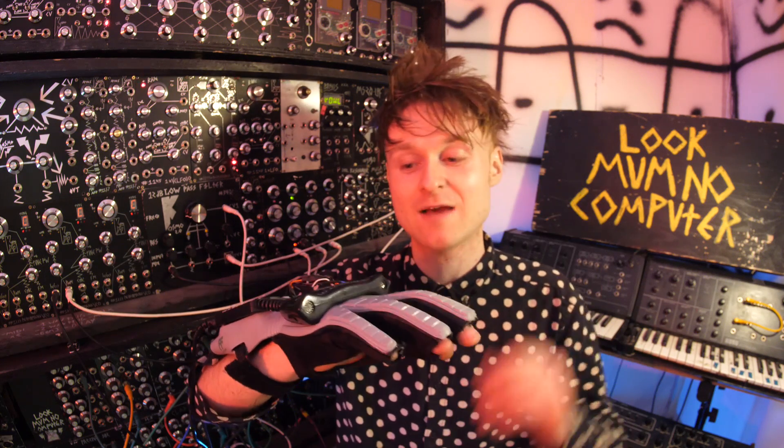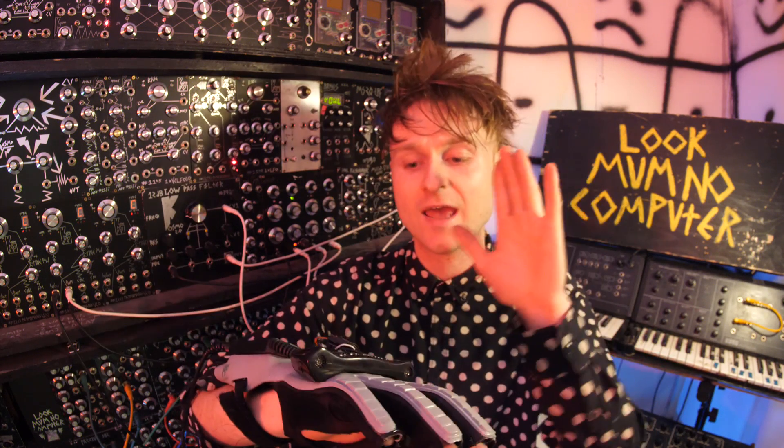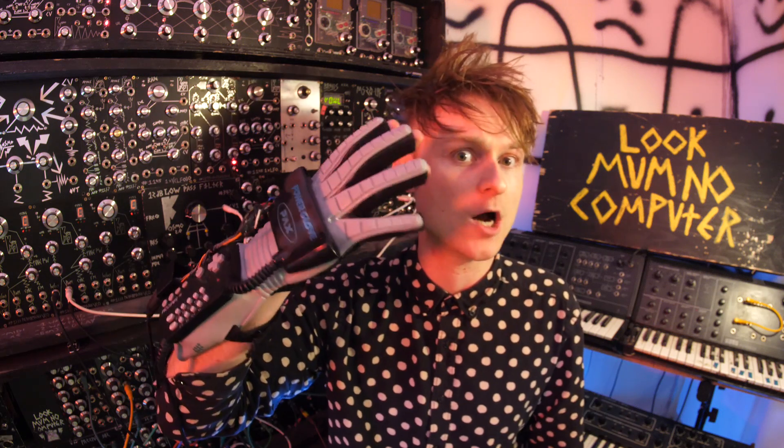Sounds like a cat dying. Anyway, you see what it's doing now. So now I'm going to try and find a few magic spots on here to make the most of this. Wish me luck.